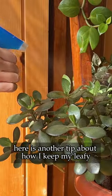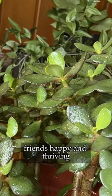Welcome to the aesthetic corner in my house. Here is another tip about how I keep my leafy friends happy and thriving.